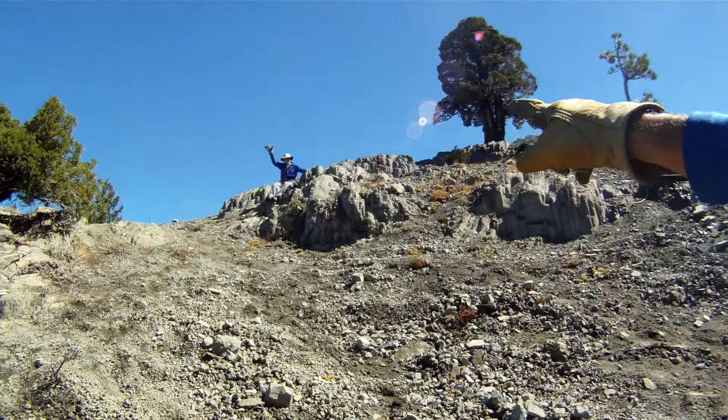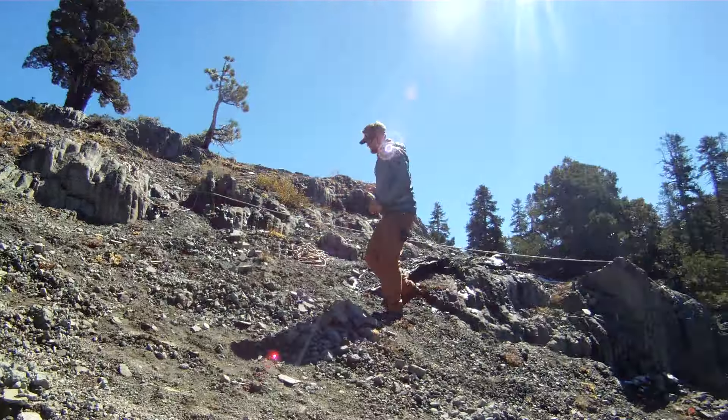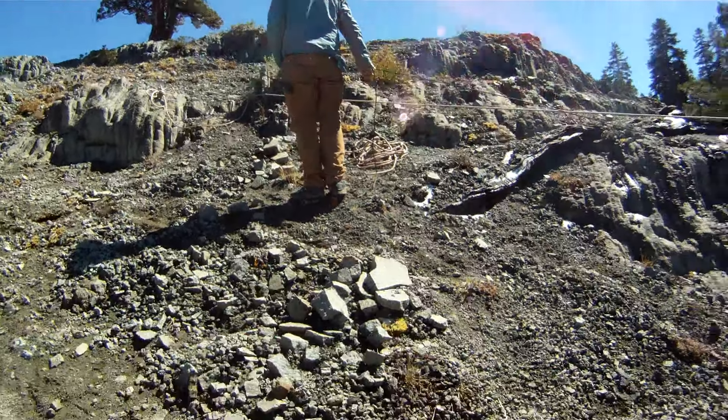Roger up there who just completed his zip line across. It spans about 650 feet.